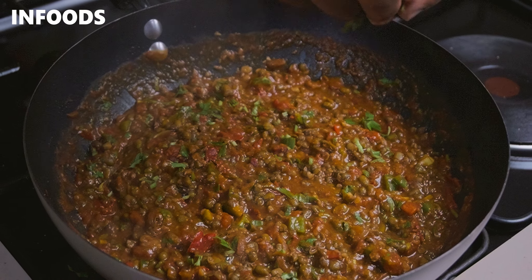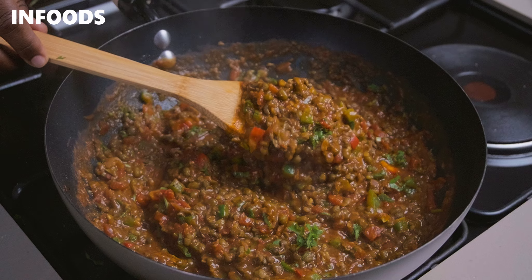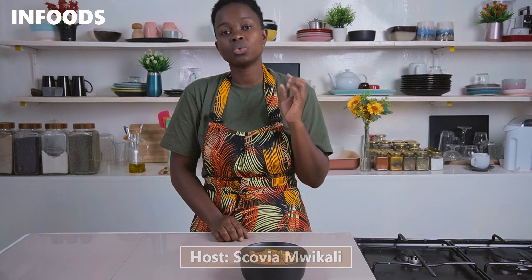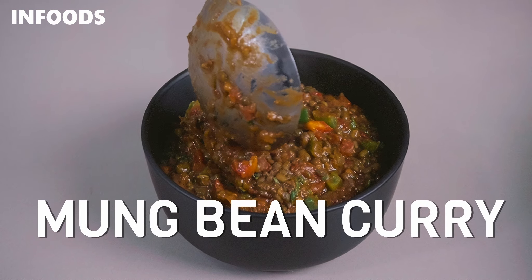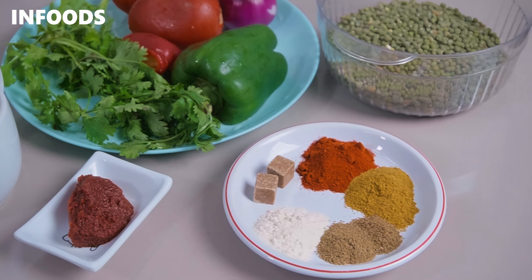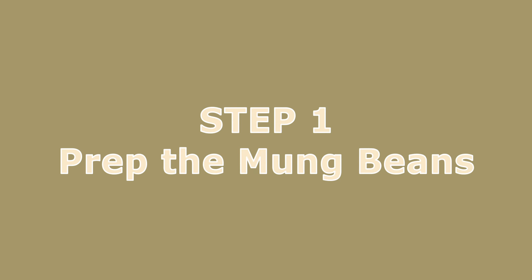Mug bean, or undengu, is highly alkaline — that means it causes heartburns whenever you enjoy your mug bean. In this recipe I'm going to be showing you a tip on how to cook mug beans and not have heartburns. We are going to be making mug bean curry, a very simple recipe with very basic ingredients, and the outcome is going to be delicious.